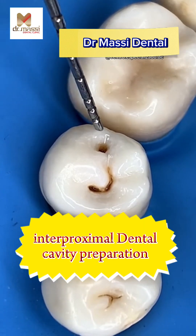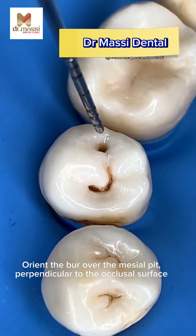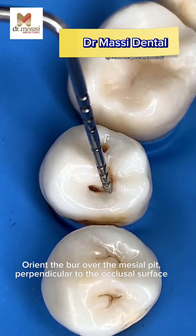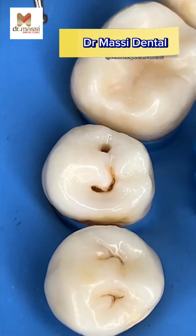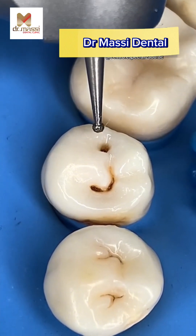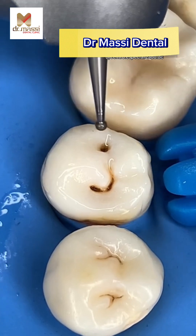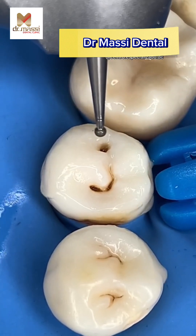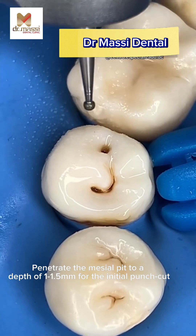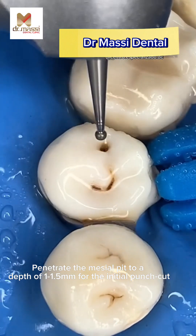Interproximal dental cavity preparation. Orient the burr over the mesial pit, perpendicular to the occlusal surface. Proper isolation, rubber dam. Penetrate the mesial pit to a depth of 1 to 1.5 mm for the initial punch cut.